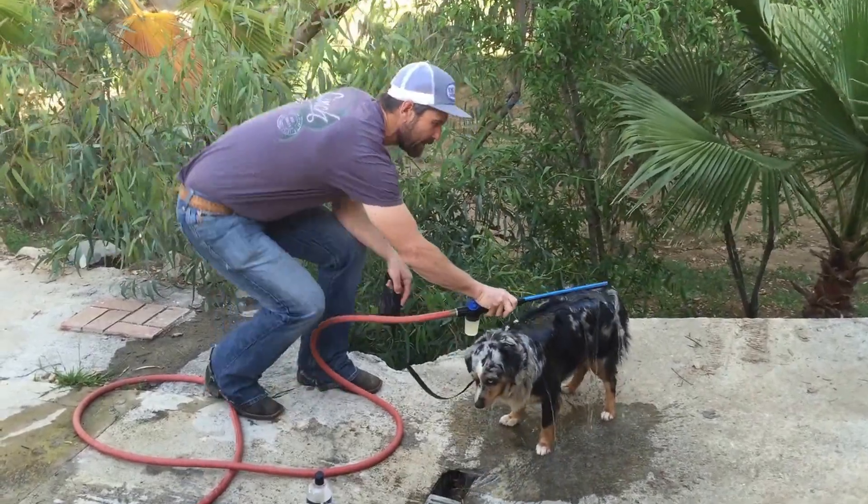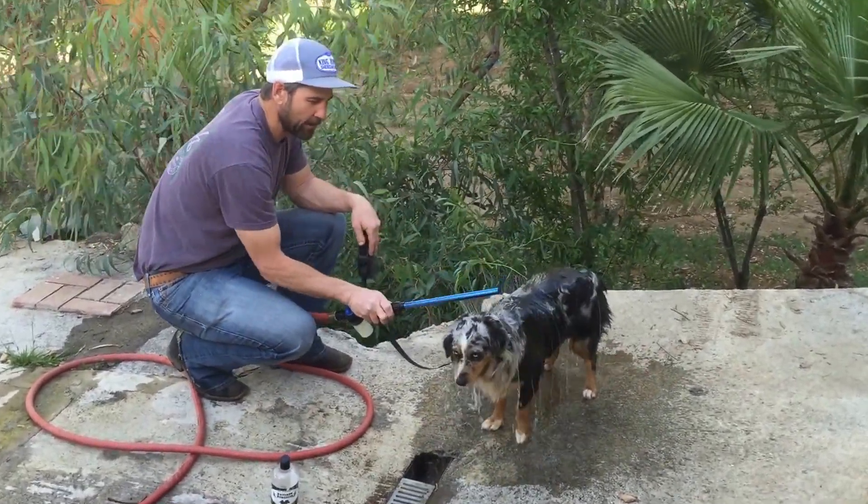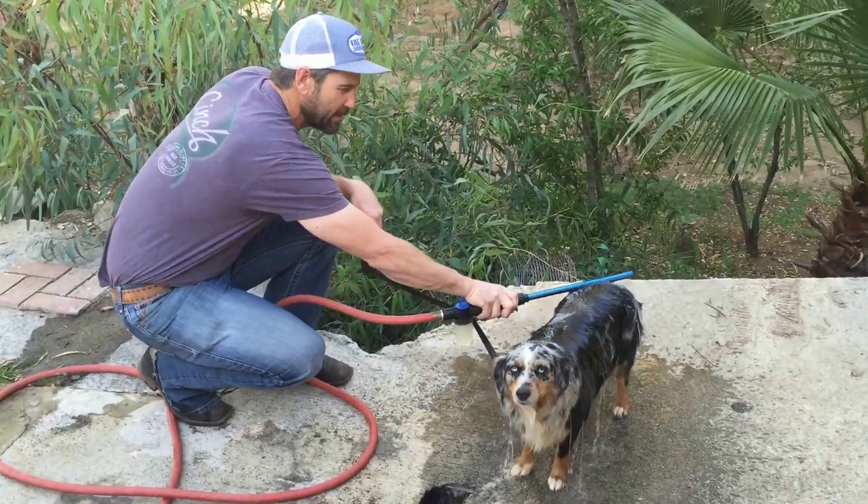As you can see, there's no feedback in the wand. I'm going to get the dog real good and wet. You can see how disgustingly dirty she is.